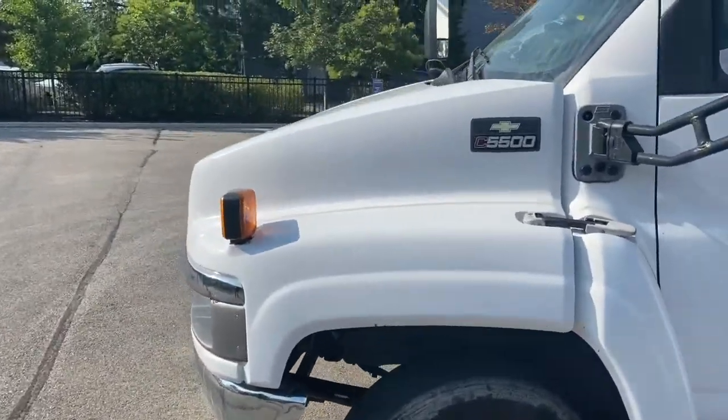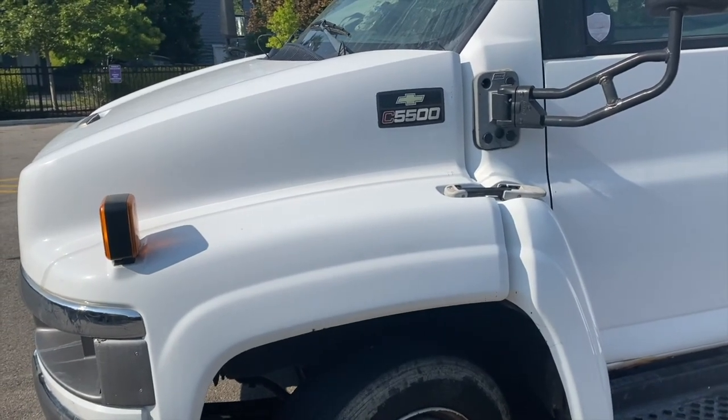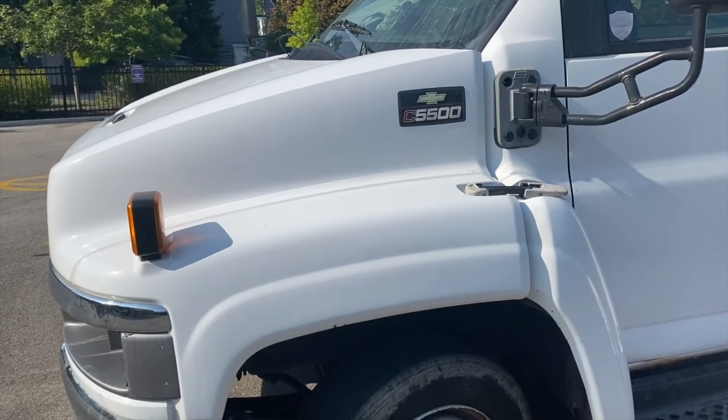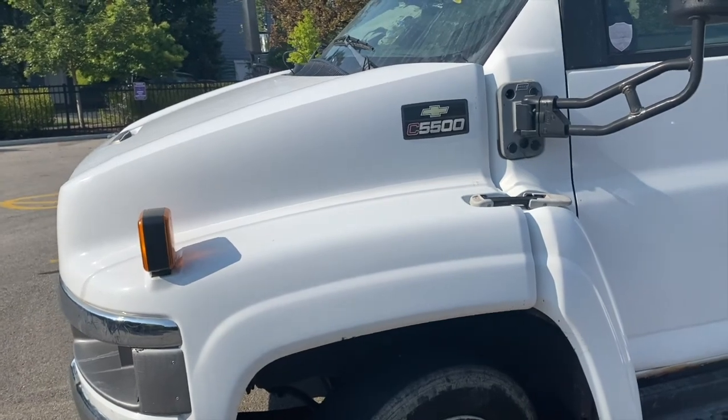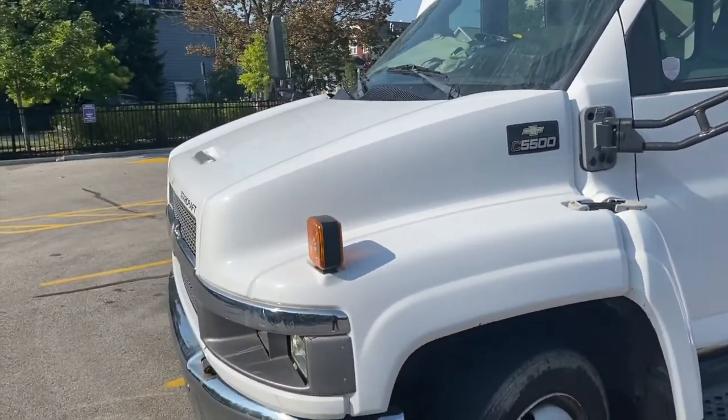We have to figure out how to put coolant into the engine with zero mechanic experience. Like always, we're using YouTube and hoping it works in our advantage — I'll keep you updated.